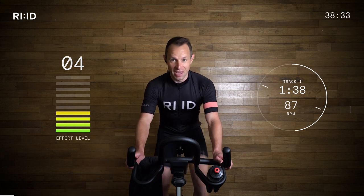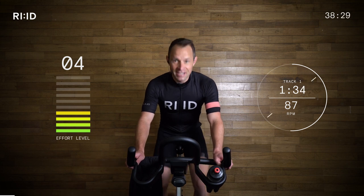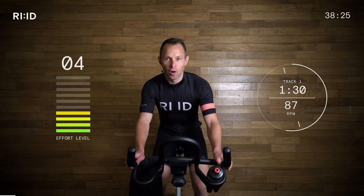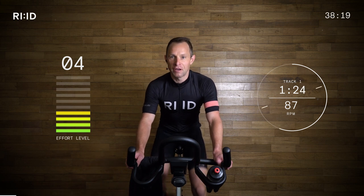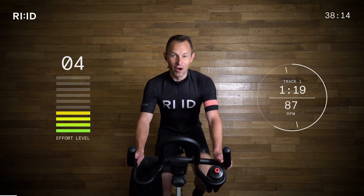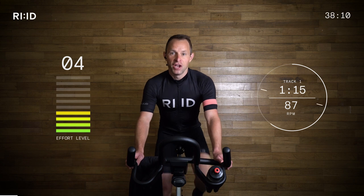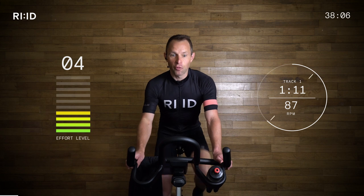I've got an extra big towel today because this is going to be a fast, intense, sweaty session. Got a big bottle of water ready to tackle this journey. This journey has got a wide mix of intervals, but lots and lots of sprints, lots of intensity. Don't worry, there's recovery in there, so you can work hard on those intervals and recover when you need to.